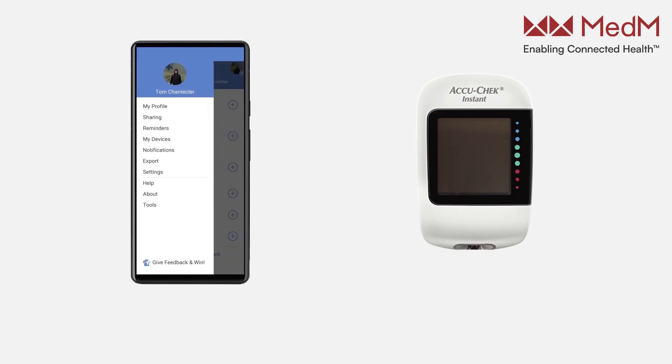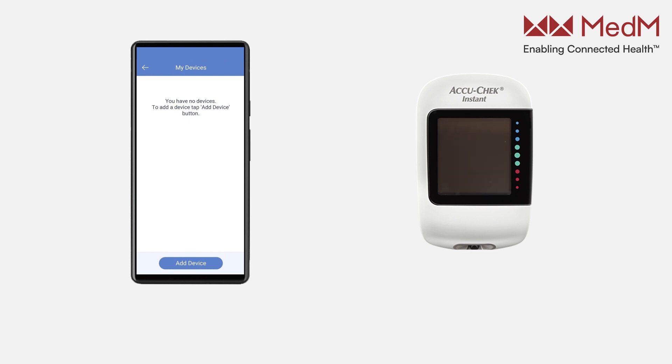Open the app menu and select My Devices. Tap the Add Device button. Press and hold the button on the right panel of the meter until both the pairing and Bluetooth symbols start flashing on the display.